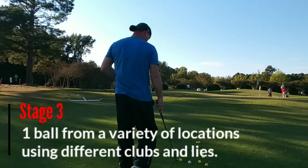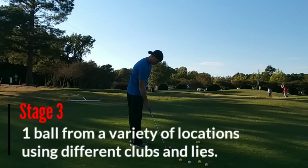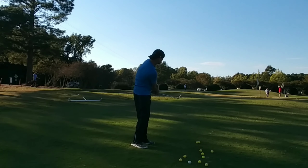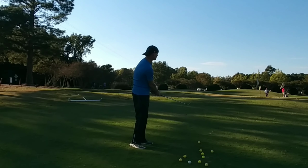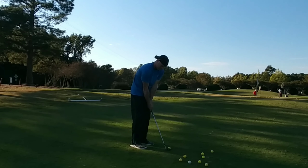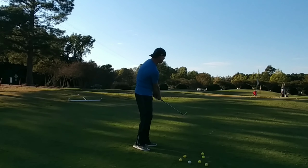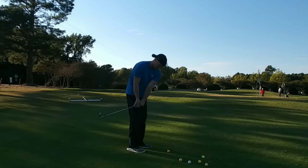Stage three is where you take what you've learned and try to apply it. Just like stage three with the bump and run, you're going to take the different clubs, different distances, and the same technique — maybe some slightly different techniques for playing in the rough or out of the fairway. You'll have one chance to hit one shot right where it needs to go, just like on the course. Throw one out at 25 yards, one at 15, one in the rough at 20, one in the fairway at 20, one eight yards off the green. Mix it up, use different clubs and ball positions, and pick different landing spots to try and get close to the pin within three or four feet.